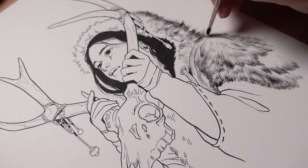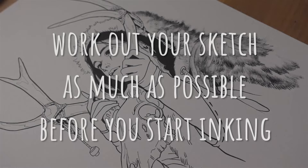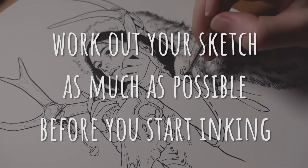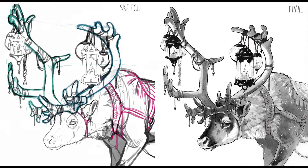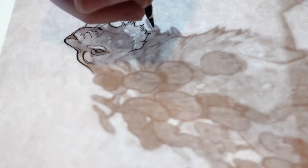My first tip, and probably the number one recommendation I have for anyone who's getting going with ink drawing, is to work out your sketch as much as possible before you start inking. I found that early on the less decisions I had to make while I was inking, the better. I wanted to improve on the technical side of inking, so I decided to make all the artistic decisions ahead of time — working out the sketch completely and making a tonal thumbnail that showed me exactly what shade of ink wash I wanted to put where.